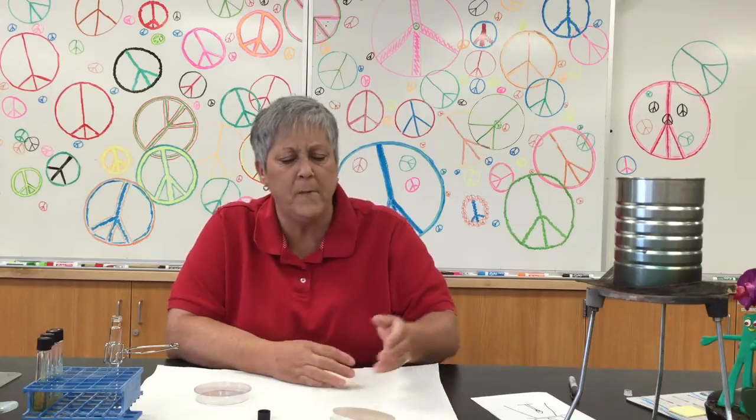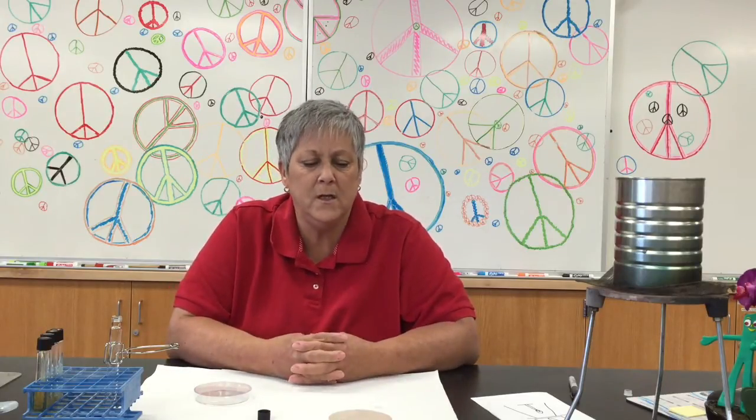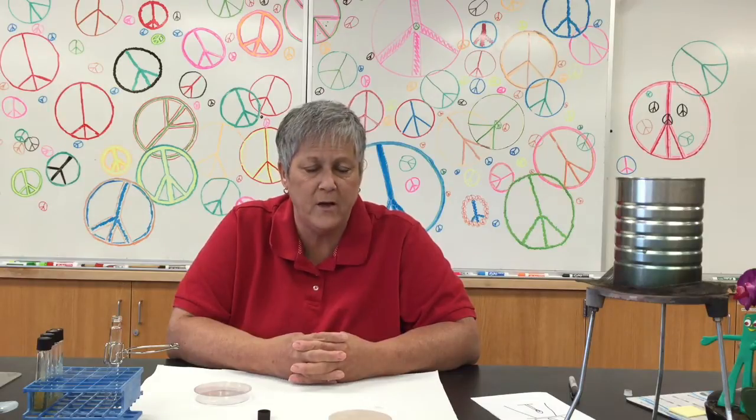After literally about a minute or so, I'll replace the lid. I'll let the plate sit here until the agar has solidified — that'll probably take maybe five minutes or so. Once that's done, the plate will be ready to use. I did want to point out that there are some visual clues as to whether or not the TSA is melted.